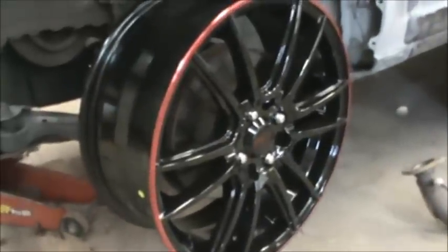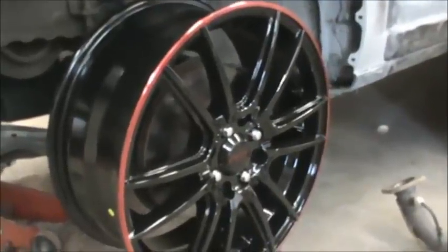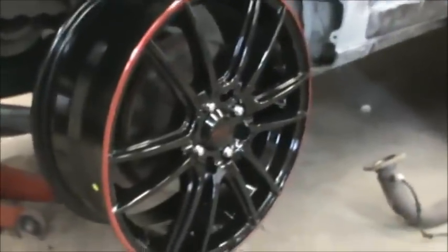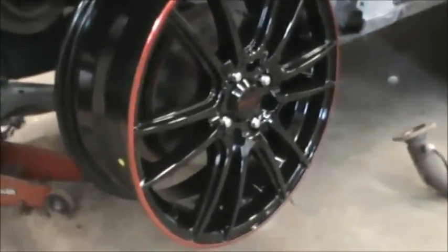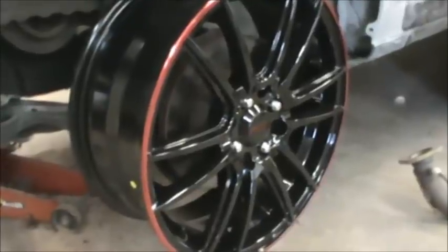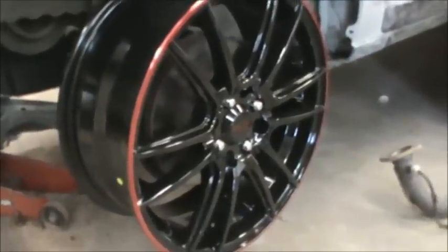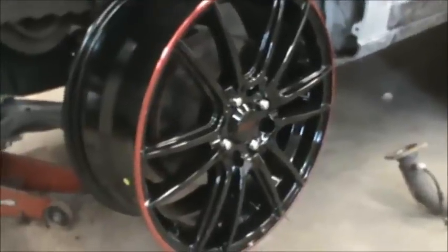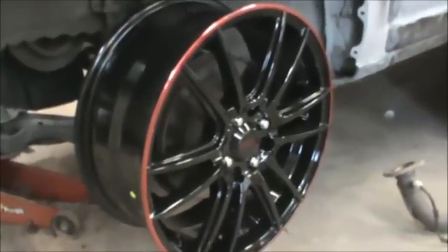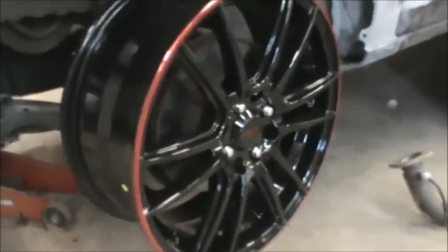A lot of you might be thinking — why be so intricate with the wheel? What about brake dust? I really don't think brake dust is going to be an issue. We're going to have regenerative braking on this vehicle, so I don't think we're going to use very much brake. Certainly not the normal amount. And if we do have a brake dust problem, I can always switch to a ceramic pad or whatever. But I don't really think it's going to be a problem.